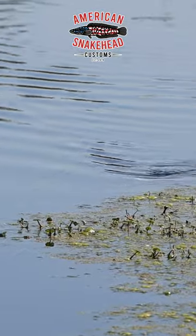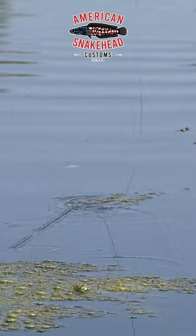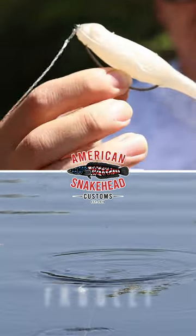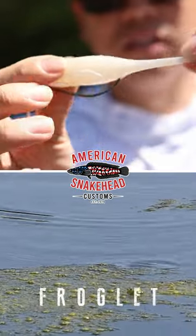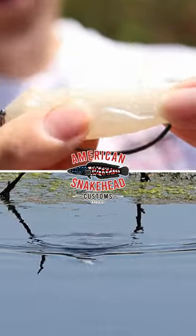What's up guys? This is Bear from American Snakehead Customs. I want to talk to you today about the Froglet, our soft plastic walking bait. It's made of TPE. It's a fluke style bait, but it's got a lot of bulk in the body, allowing for a longer cast.